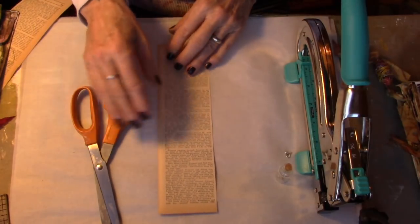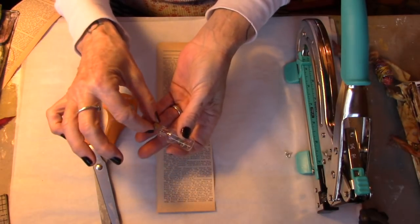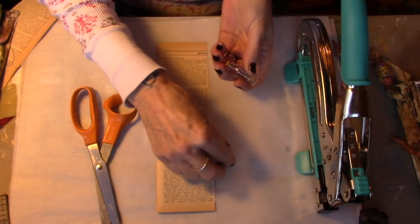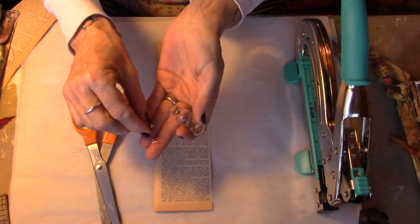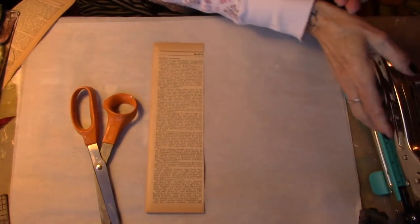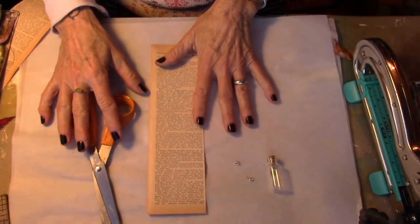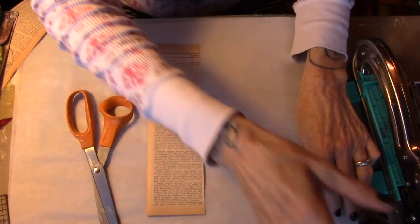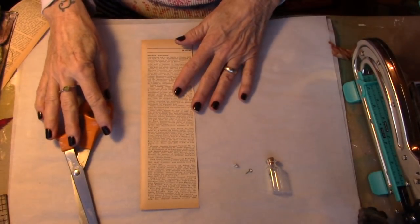You're going to need scissors, an old book page, a tiny bottle, a cork that fits in the tiny bottle, an eye hook — a very tiny eye hook — a tiny grommet, and your Crop-O-Dial 2. That's what I have on the desk. In the outside studio I have some beeswax heating up, so when we get to that point we shall see if I bring the camera out or bring the wax in.